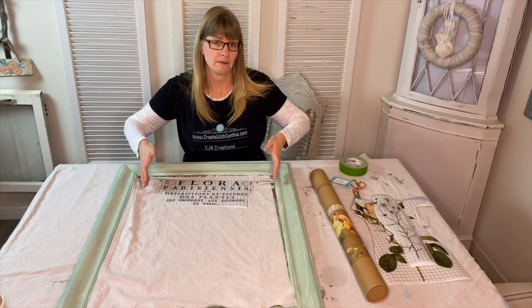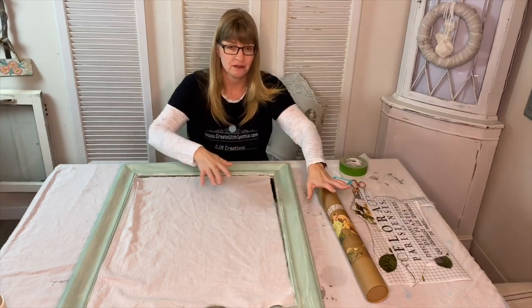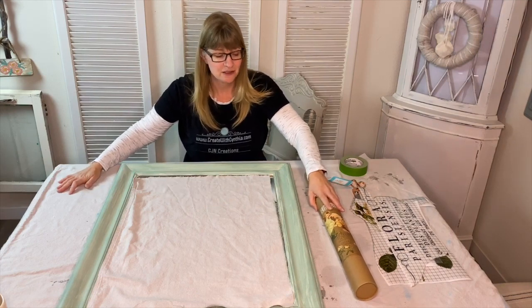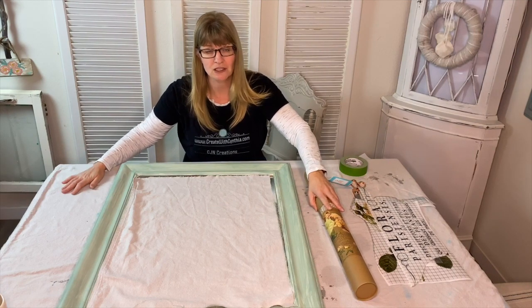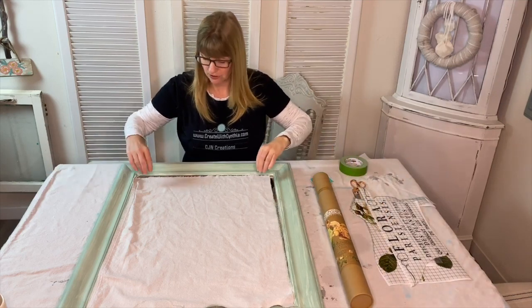I'm going to hang my mirror vertically and this transfer is more horizontal. What's fun about the Iron Orchid Design Decor Transfers is that you can cut them up and use them on multiple projects — so one decor transfer could actually be like three different projects.